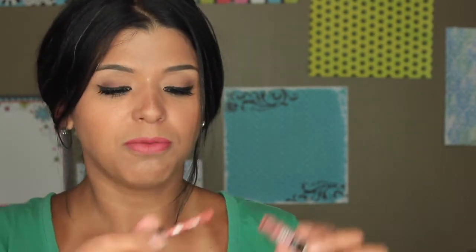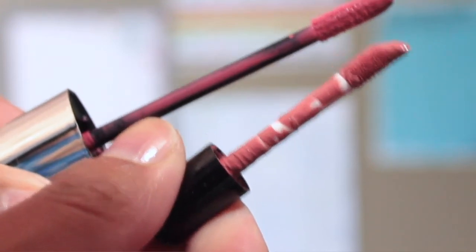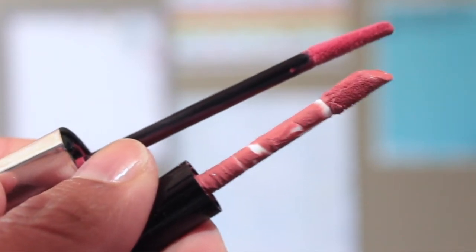The wand I had before — for example with the Matte Hukes — is thicker. I'm comparing it to a sample size, so it might be longer and thinner in a full size, but for me thicker applicators don't give me enough precision to apply it on my lips. And since it's a matte lipstick that's kind of hard to remove, I want something more precise.